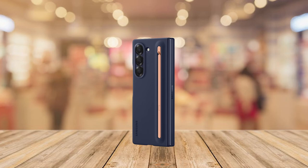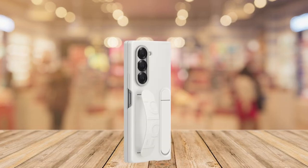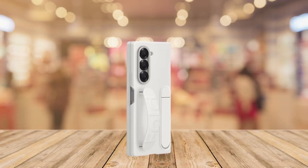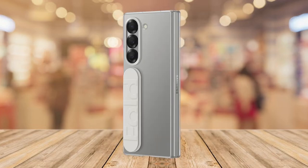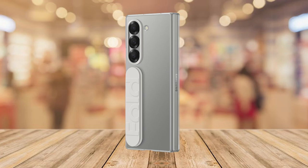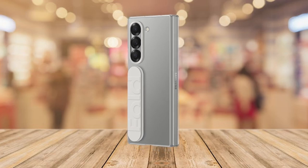From sleek protective cases to practical add-ons like the S Pen, these accessories are crafted to enhance your device's functionality and style. Explore the top choices designed to offer maximum protection, convenience, and style for your Galaxy Z Fold 6.